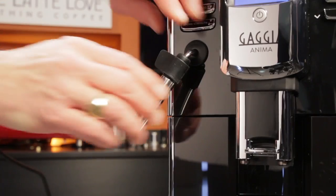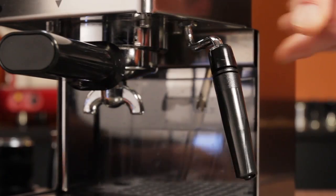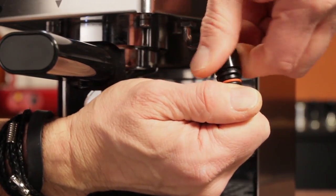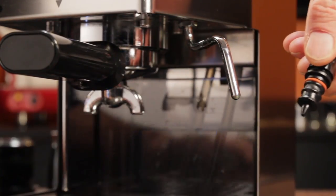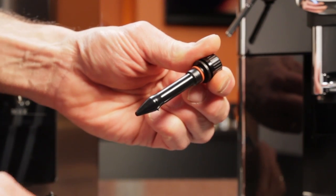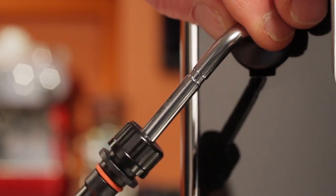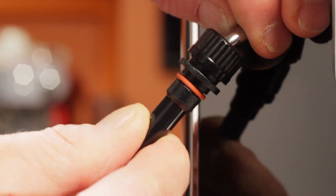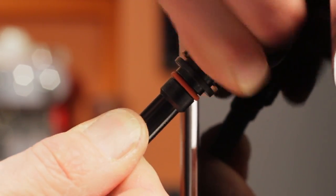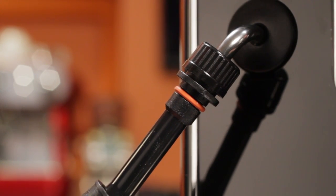Changing out your old wand to the new one is easy. It will either just pull off like this one, or if you have the type with a nut at the top, just loosen the nut and then pull off. To put on the latte art wand, take off the outer sleeve, hold the shaft, and loosen the top nut. With it loosened up, you should be able to slide it onto the steam pipe. Push it up as far as you can — at least an inch or so — and then tighten the top nut as much as possible. You don't need pliers, but it does need to be secure so it doesn't pop off when steaming.